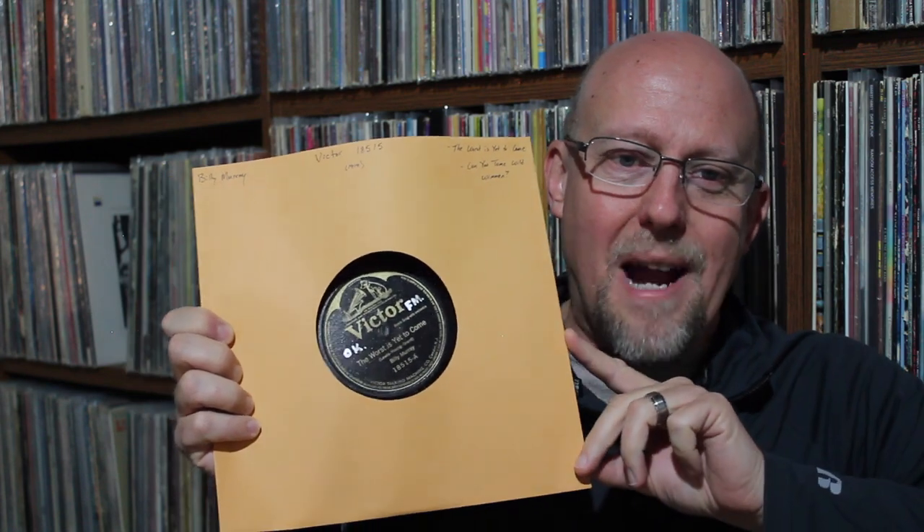That's called a Batwing label, by the way — that graphic on the Victor label is called a Batwing. Victor Batwing labels are from the teens and into the very early 20s. Last but certainly not least, another one of my favorite songs — on Victor from 1942, this is Dinah Shore: You'd Be So Nice to Come Home To.